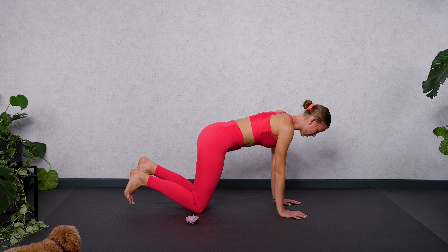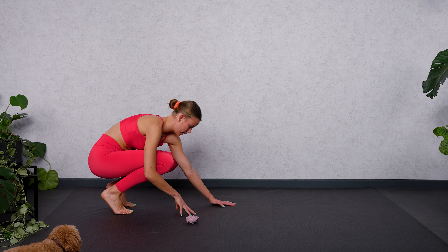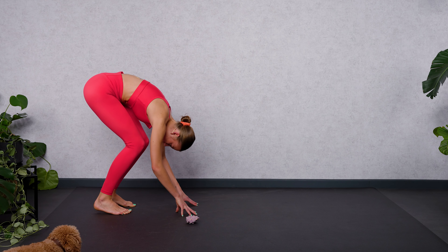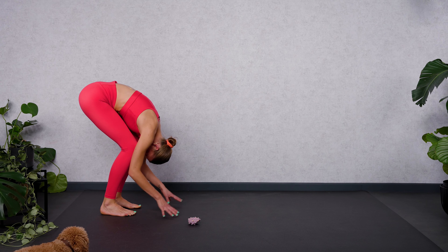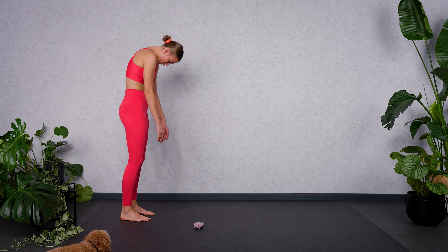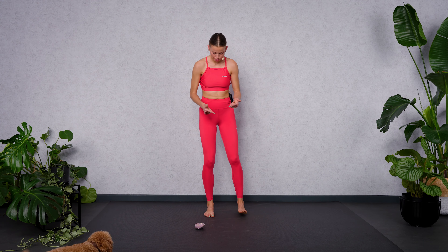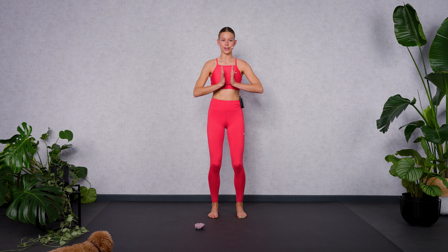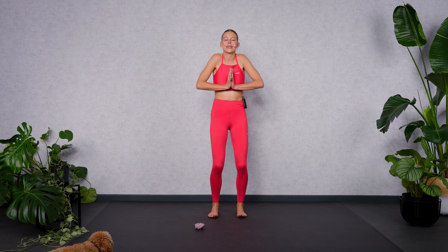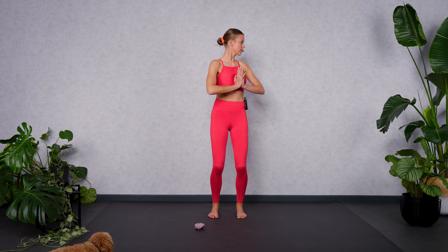Come into a standing position with your feet shoulder-width apart. Exhale, press your hands together in front of your chest. Inhale, lengthen your spine. Roll your shoulders backwards. Exhale, twist to the left. Inhale, back to center. Exhale, twist to the right. Keep your pelvis steady. Massaging your organs, activating your obliques here.